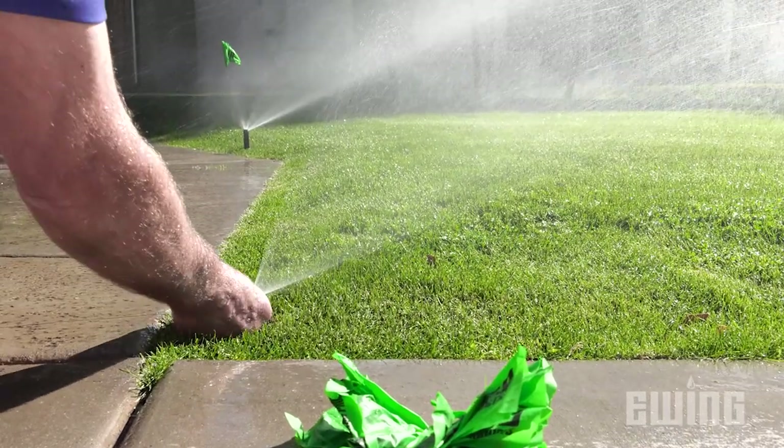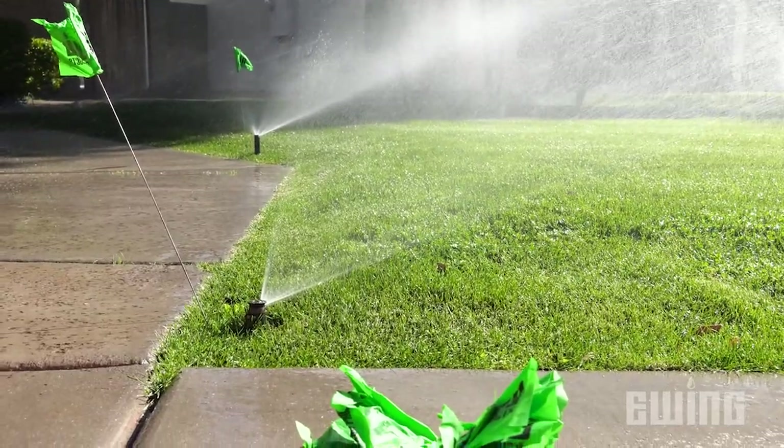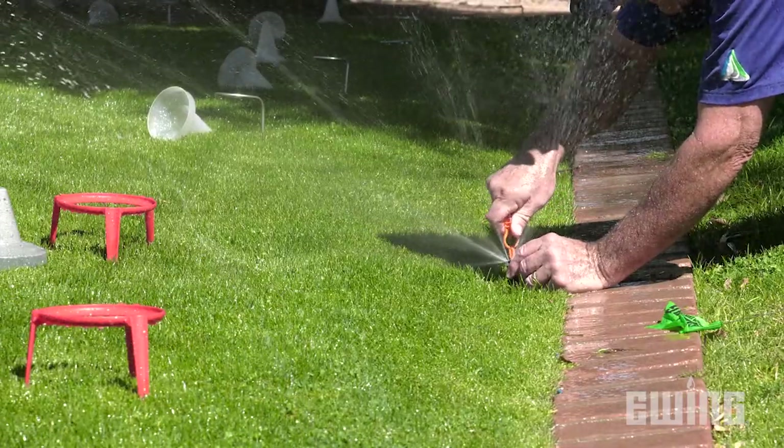Spray heads with traditional nozzles typically have a DU of about 40 to 45%. Spray heads with high-efficiency nozzles and rotors typically have DUs of about 70%. The higher the number, the more efficient your sprinkler system is. Audit results may vary from site to site based on the type of nozzles used, the head spacing, and the operating pressure.